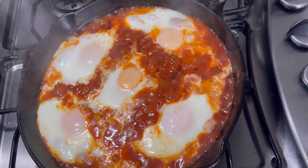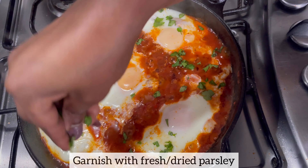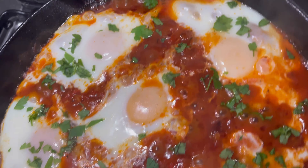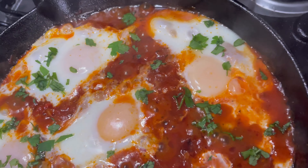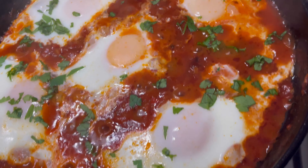If you feel your eggs are not cooked, you can leave them a bit longer. I like mine a little runny, so if you prefer hard eggs, allow them to cook longer than 10 to 12 minutes. I've also garnished with some fresh parsley — if you don't have fresh parsley, feel free to use dried parsley instead.